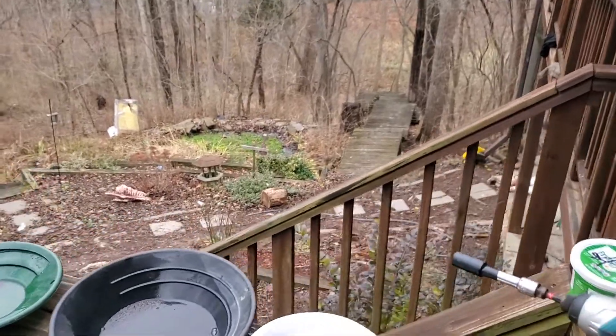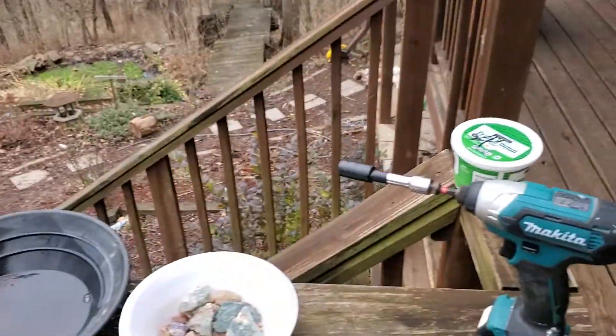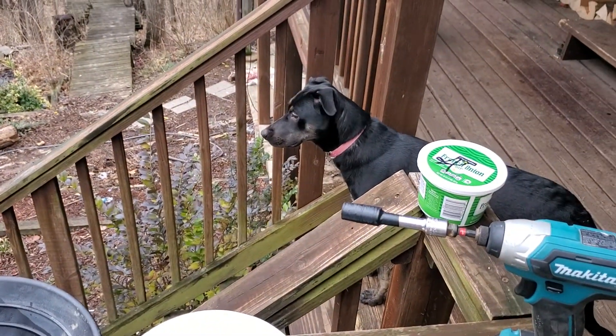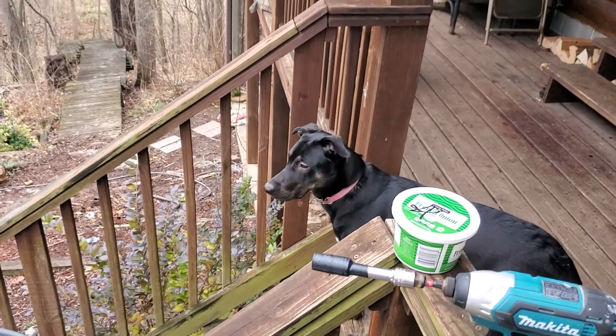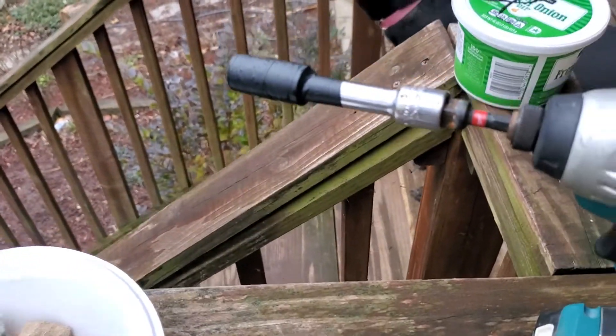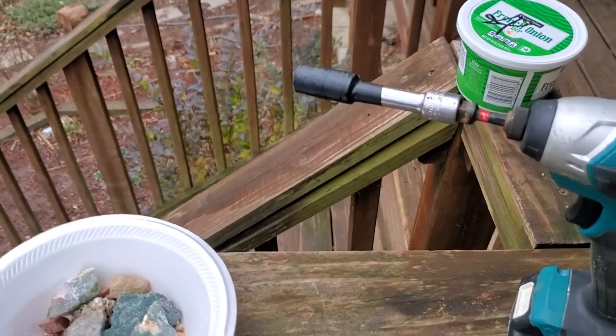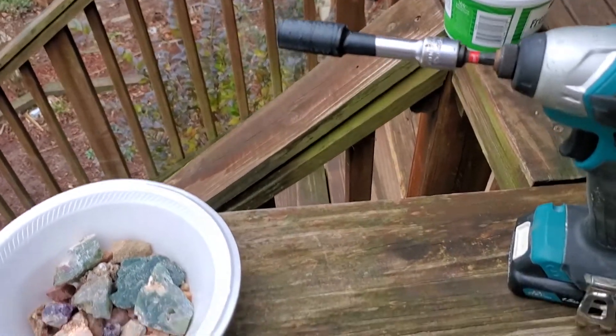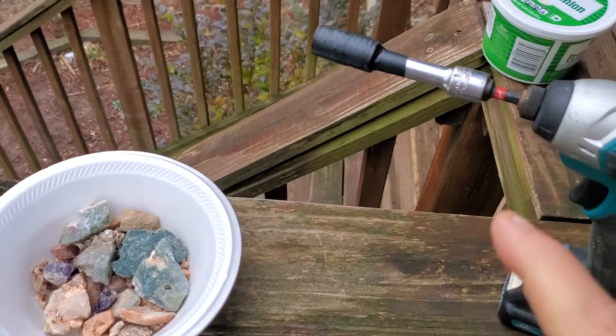Howdy everybody, this is Ryan over at Indiana Creek Gold Prospecting and Pay Dirts, out here with Millie — hey Millie! With my magic bit. You guys heard me talk about it; I've had several of you ask about it — Josh Ortiz, I do believe, is one of them, and Colter Young.